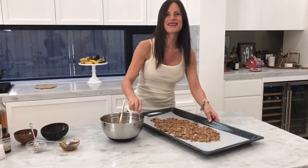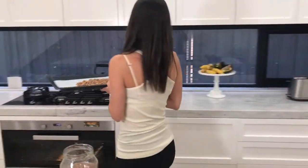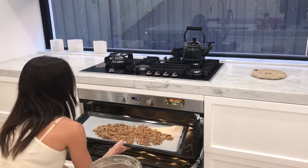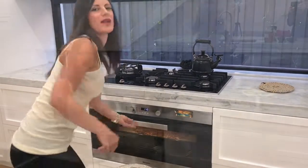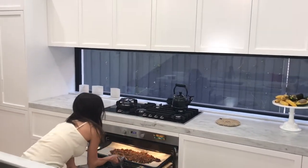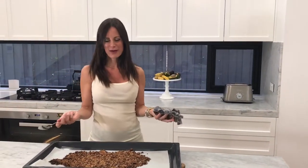It's been in the oven for 12 minutes, so I'm just going to grab it out now. I had it in the oven at 180 degrees. You can see how time efficient this is - and here I've got granola that I've made myself.